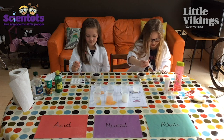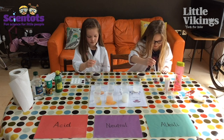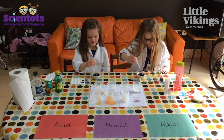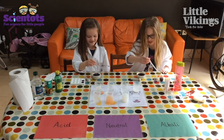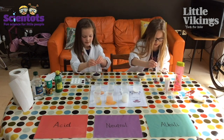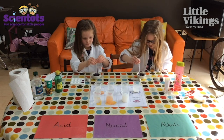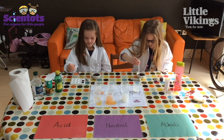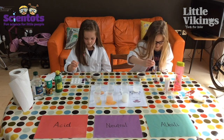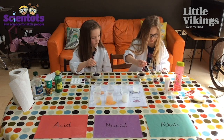You don't need to fill up the spotting tiles, just put a little bit in each one. If you're using cups, you're going to need a few — about six or seven little cups. Just put a little bit of red cabbage in each one.